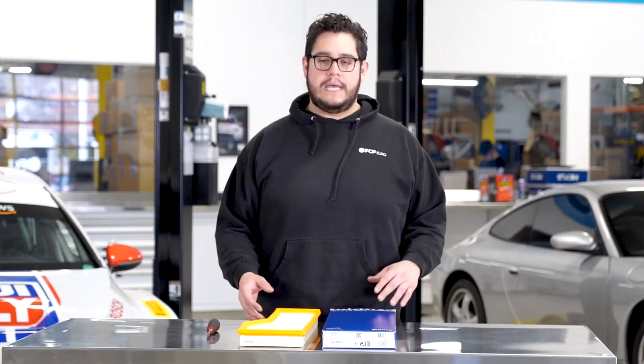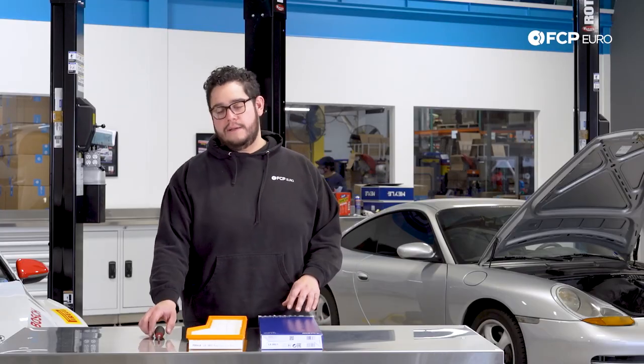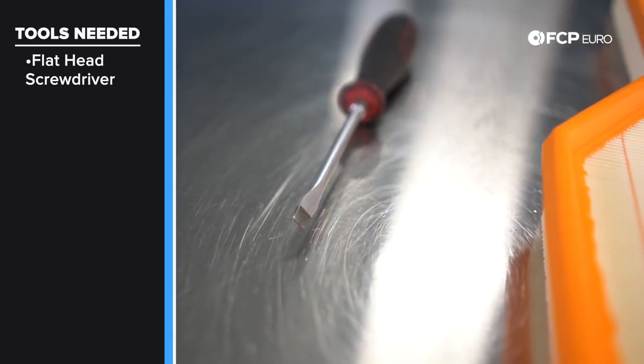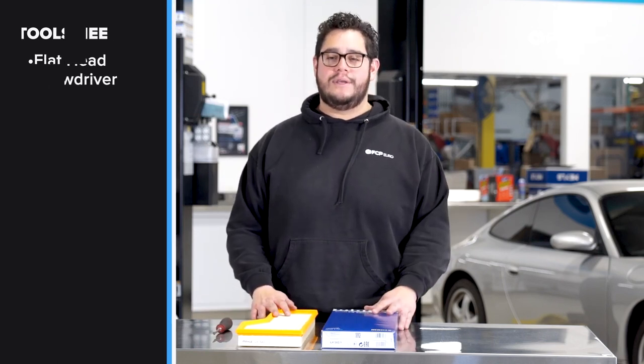It's very important as it protects not only the intake system on the vehicle but the fuel system as well, to a certain degree. This is a pretty straightforward job. All it's going to require is one tool — today we're going to be using a flathead screwdriver. You could argue that you could use more than one, but let's get started. Join me at the car and we'll show you how to get it done.